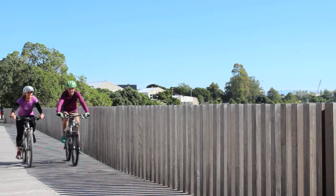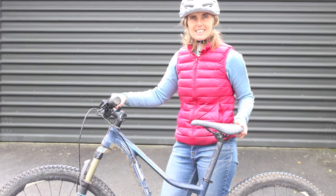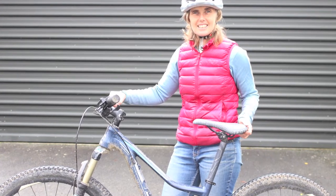A comfortable seat is key to enjoying time on the bike. To follow are three simple bike seat adjustments that should help you get your bike seat into the right position for you.